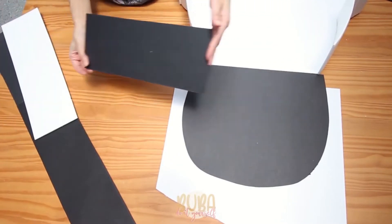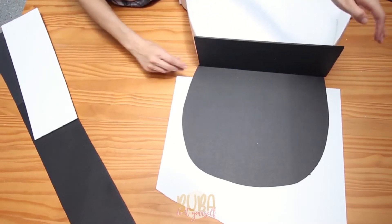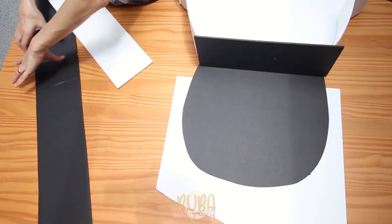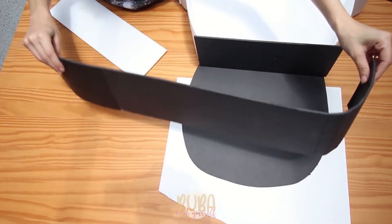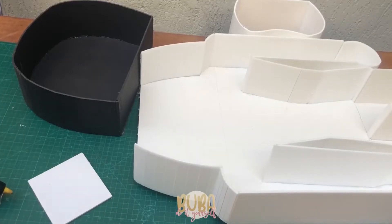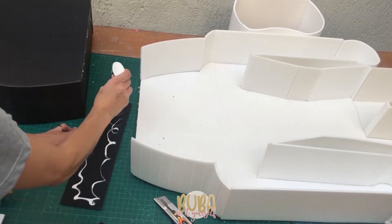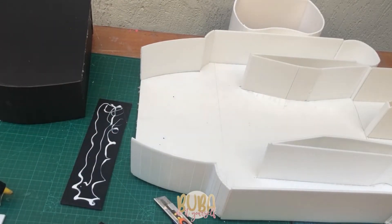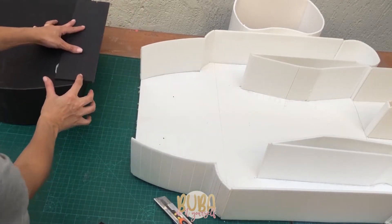In order to assemble our soldier's military hat, you're first going to assemble the hat structure. For the hat I used black foam paper, also 5mm thick. Now we just need to join it to the body. To join it together I used a foam paper rectangle and white glue, gluing it to both the bottom of the hat and the bottom of the body.